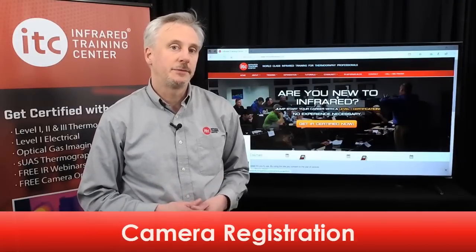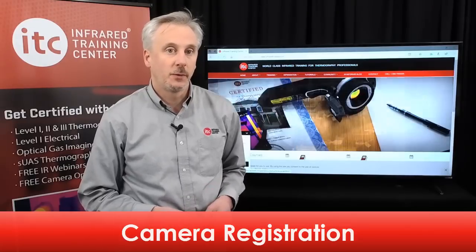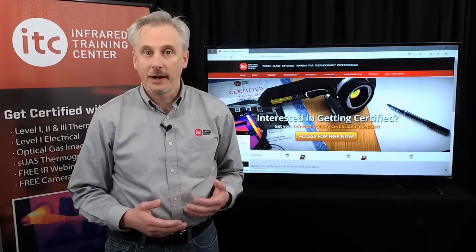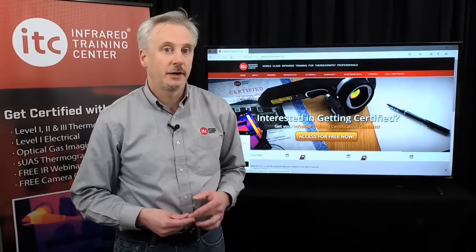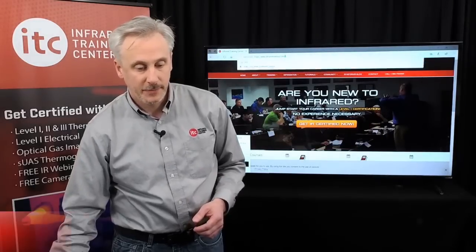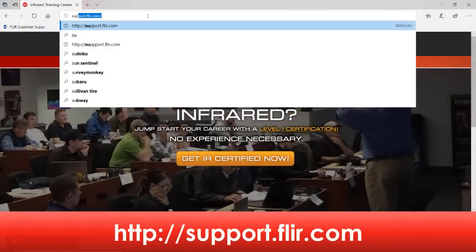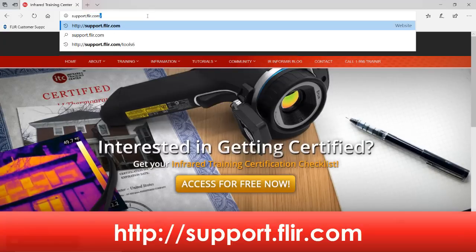It's always a good idea to register your camera as soon as possible. Registration will extend the warranty of the thermal imager and allows you to submit a service request online. Registration can be done at the FLIR Support Center website — just type support.flir.com into your browser and hit Enter.